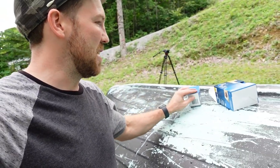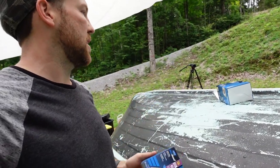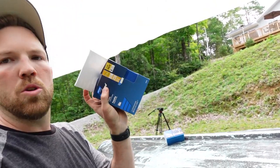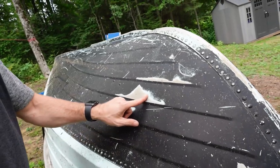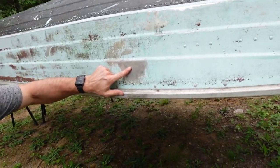First thing I'm gonna do is sand down any rough spots where the paint is flaking with 60-grit sandpaper, and then once I have that fairly smooth I'll switch to 220-grit sandpaper. I'm looking for spots that have exposed bare aluminum. I'm gonna hit those with a bit of spray primer before I paint, and that's gonna help my paint adhere to the aluminum a little better. Let's get started sanding.